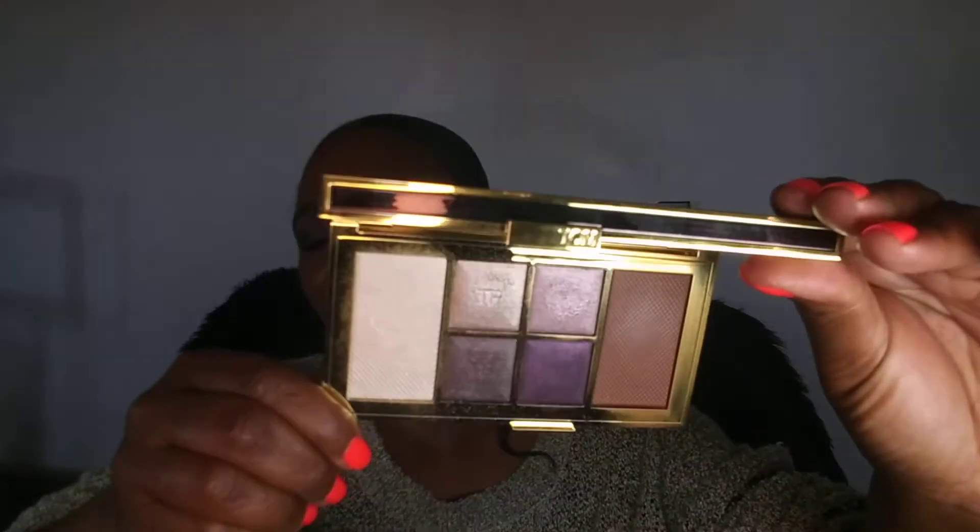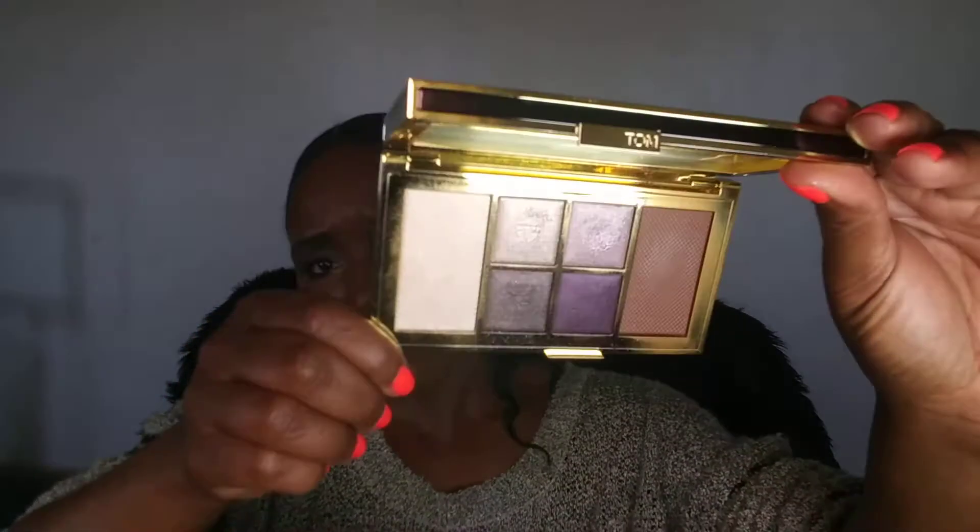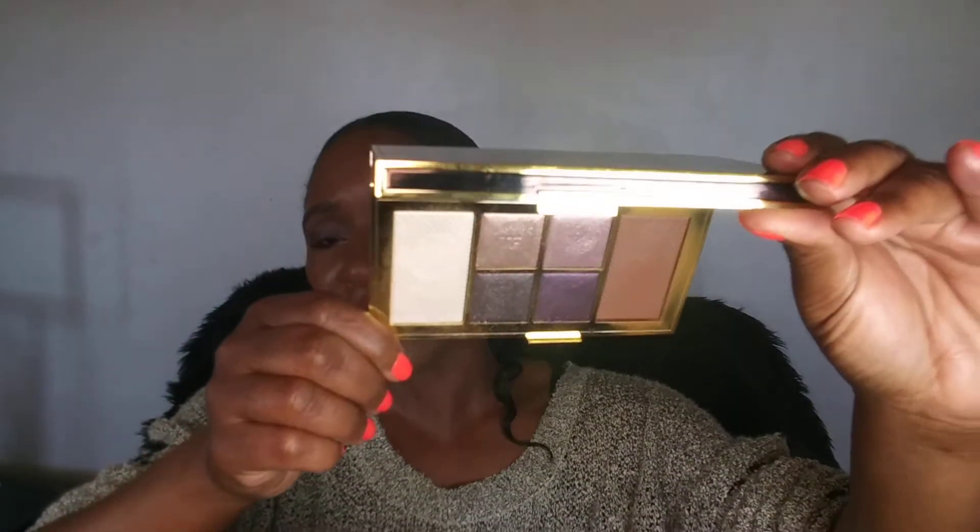All right you guys, hopefully you like the finished look. This is the finished look of the Tom Ford Shade and Illuminate Face and Eye palette in Moonlit. This is so beautiful — very pretty, very elegant, very everyday. You can wear it out however you want, and you should be able to for the price point.